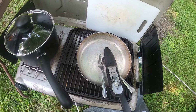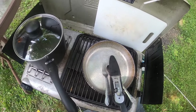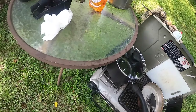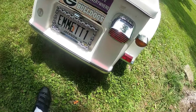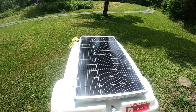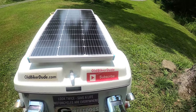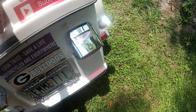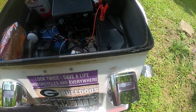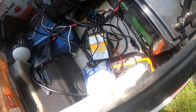Now that lunch is all done and dishes are washed, I thought it might be a good idea to check on the solar situation. As you can see, I'm getting a nice bright reflection from the sun right down on the solar panel. This is the third day that I've been away, so let's inspect things and see how we're doing.